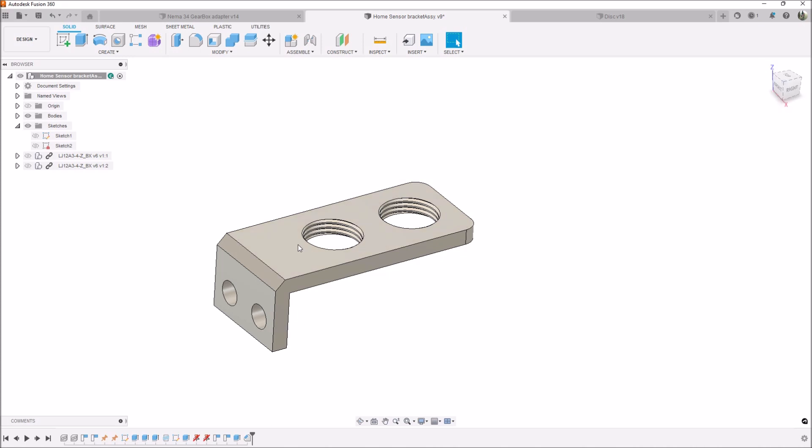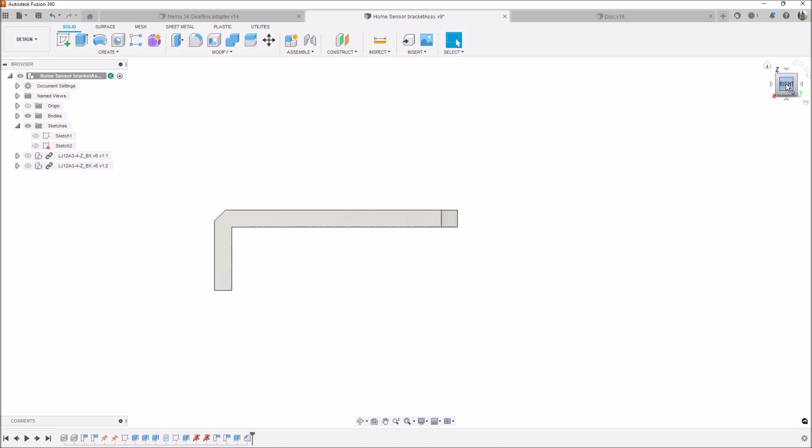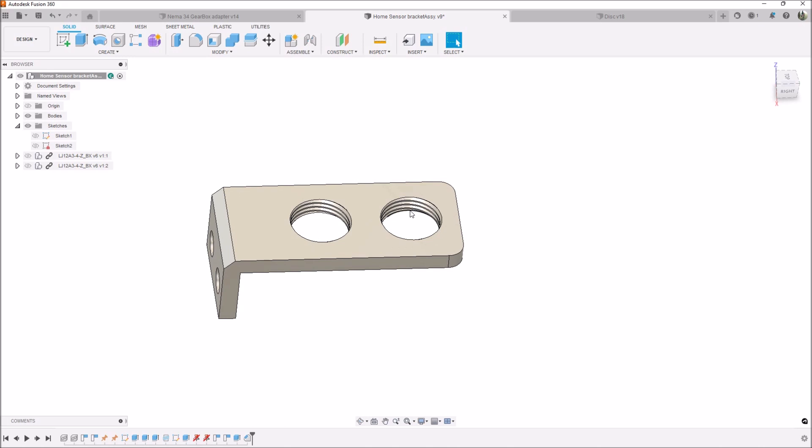This particular bracket was a neat little project — not much to it — but it did present an issue because these threads here are M12 by 1, and of course I didn't have a tap or a thread mill for M12, so there's a little bit of a workaround to do this.